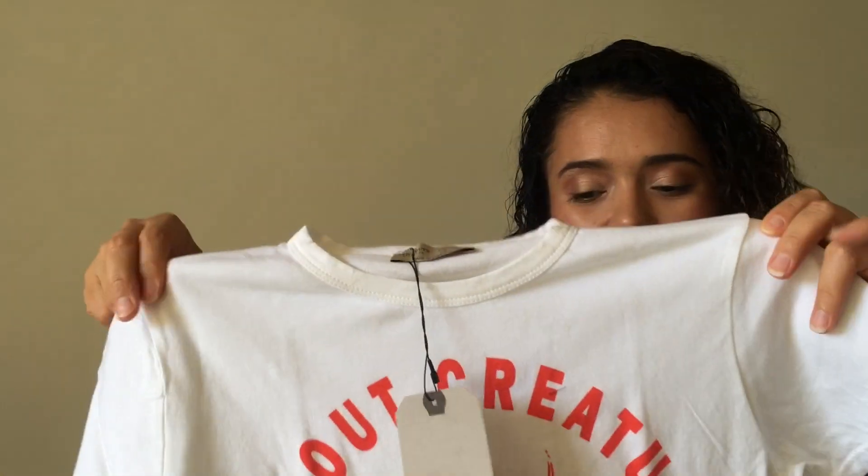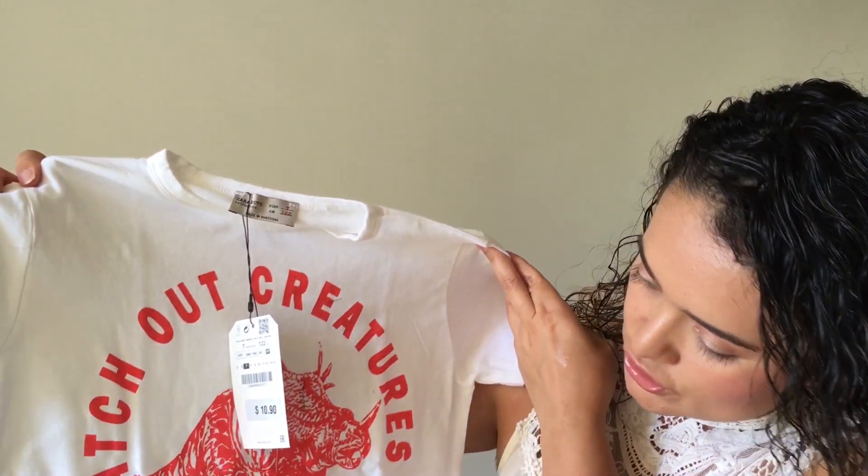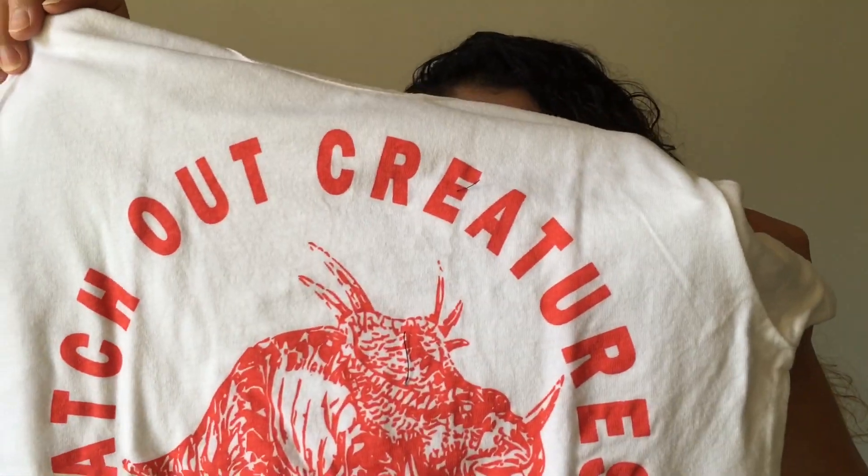This one right here says 'Watch Out, Creatures of the Night' and has a dinosaur print. It's kind of cute. My boys are into dinosaurs right now, so that's why I picked it up. This one is a size 7 and it was $10.90.